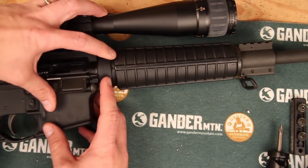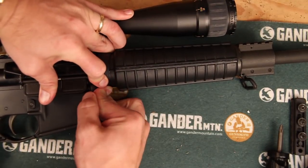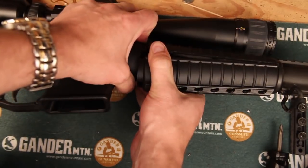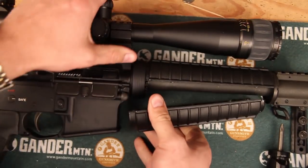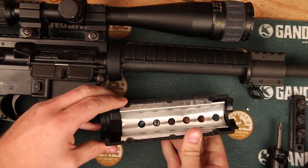To pull this delta ring off you're just going to pull it back. For this project we're just going to take off the bottom rail.